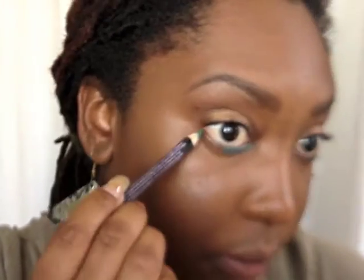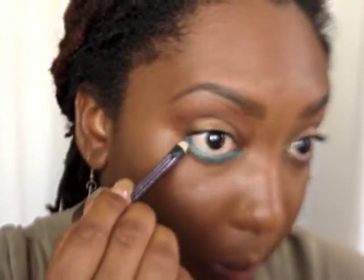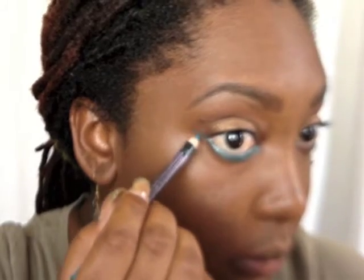Next I'm going to take a color pencil and line my bottom lash line. This step is optional — you don't have to do it with such a bright color, or you can switch it up for whatever color you wish. I just thought this was very spring-like, so I extended it up in a winged liner.